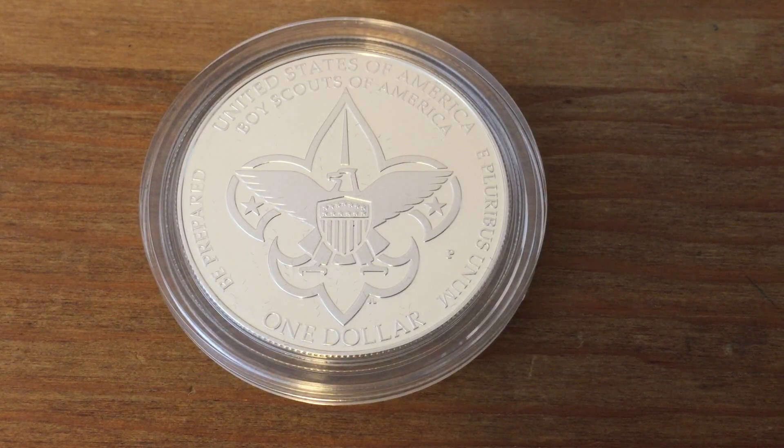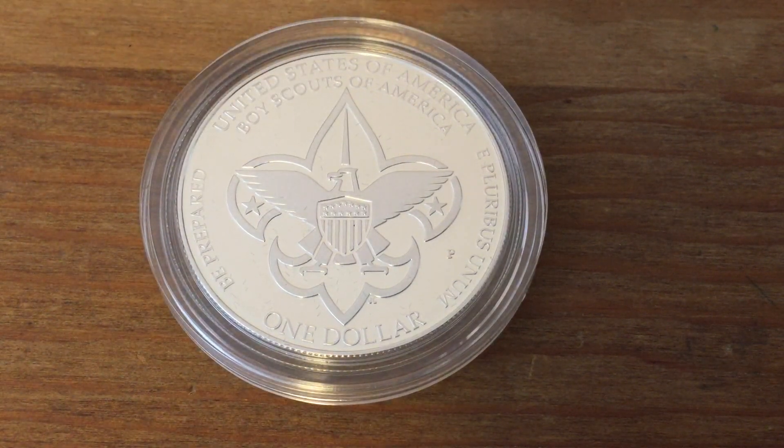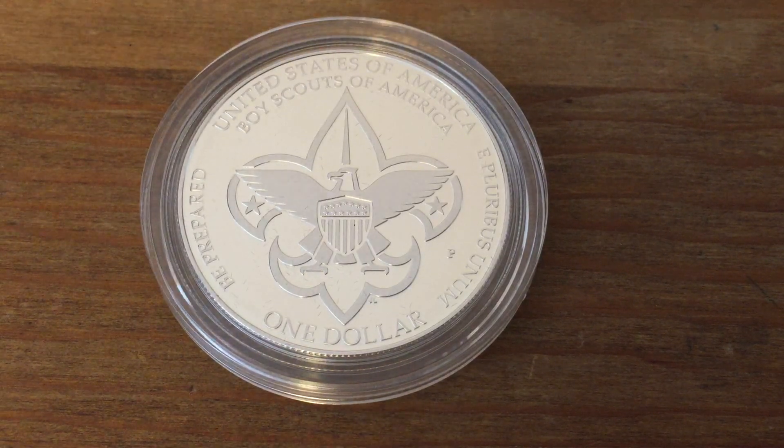This eagle with the crest or shield on it is similar to the eagle of the United States presidential coat of arms. We have the eagle with the shield, but we just don't have the olive branch or the arrows in the talons of the eagle. It's a very Americanized symbol.